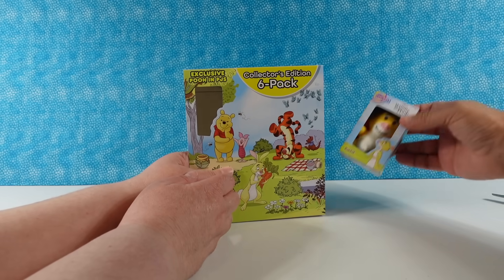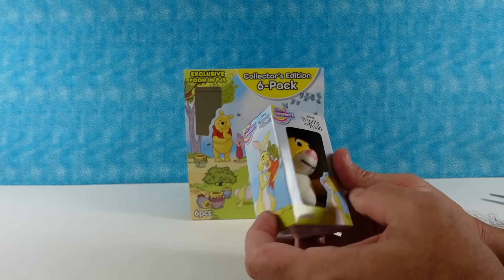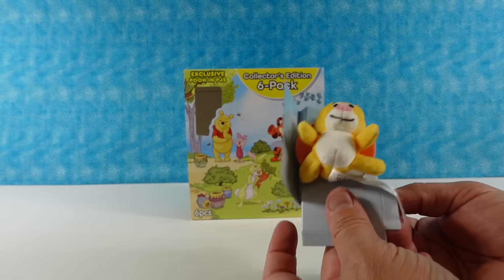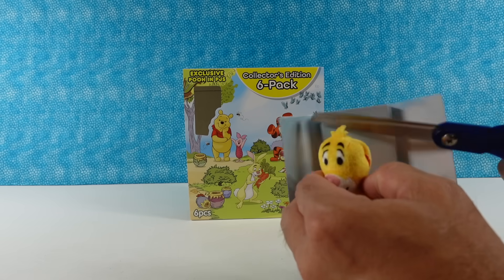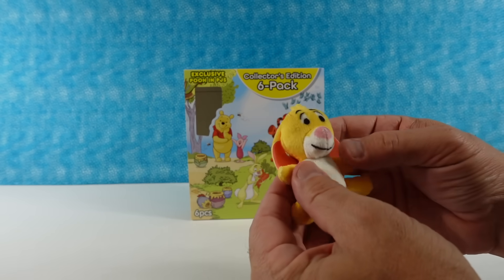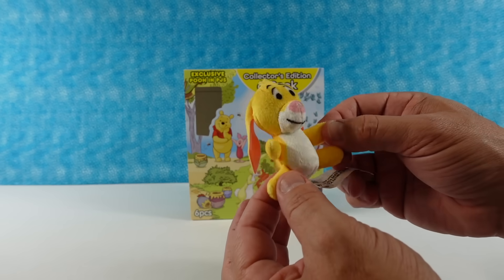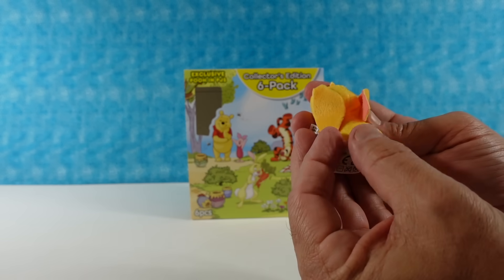The bottom one is Rabbit! I wanted to see Rabbit — I didn't know Rabbit came in this collection, but once I realized they printed the characters on the sides of the box I could see. Here's Rabbit, our resident little carrot muncher. He's a little yellow bunny with a white tummy and his little ears are flopped all down. He has a smile on his face, so he's probably out in his garden, happy, thinking he's got to get his gardening done before Tigger comes and bounces everything. And look at his little cottontail — so cute!